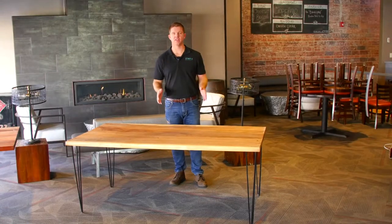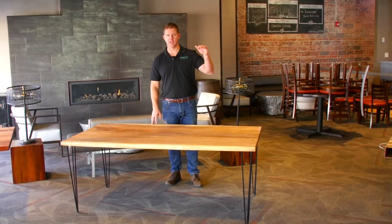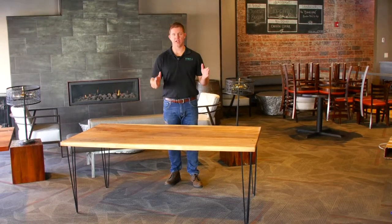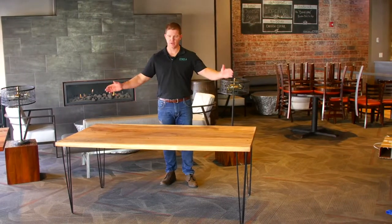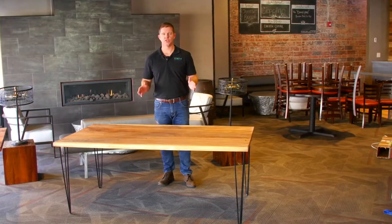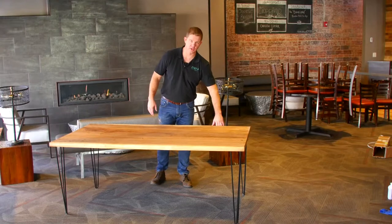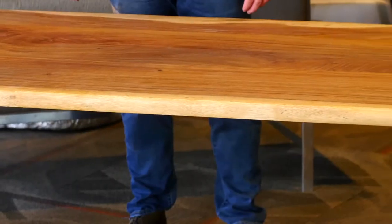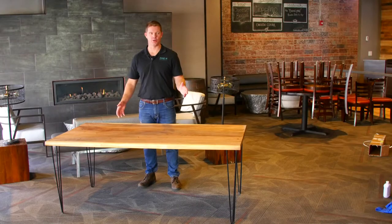In summary, a couple things: these live edge countertops are available in 4, 6, and 8 foot lengths and 25 inches wide. The countertops that are 25 inches wide are going to have one live edge. This is your island top, which is 6 feet in this direction by 3 feet in this direction, and will have two live edges. Another thing to remember is these live edges are going to go up and down — they're going to vary a half inch in either direction. So a 25 inch countertop is going to come in to 24.5 inches or out to 25.5 inches. This is Jake with Hardwood Reflections.